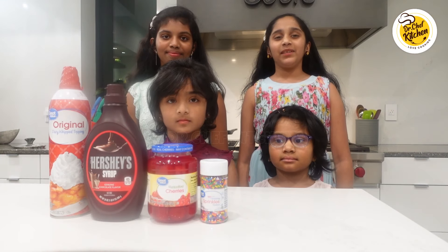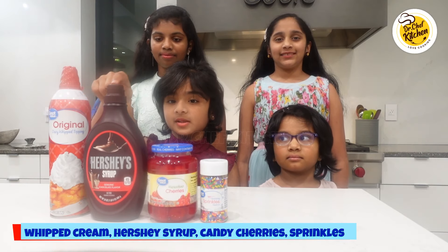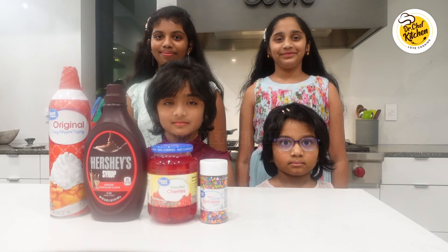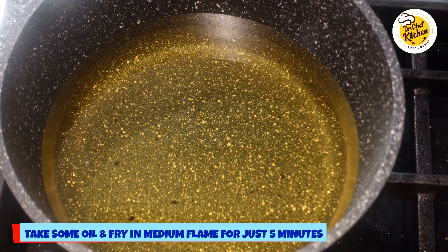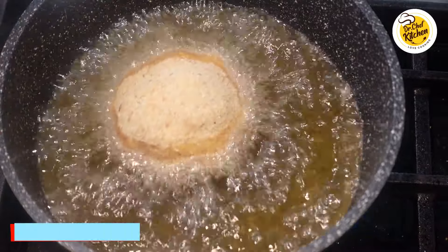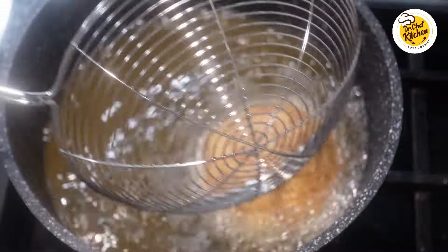These are the toppings we're going to be using after the ice cream balls are fried: whipped cream, Hershey's syrup, candy cherries, and sprinkles. Take some oil and fry the ice cream balls in medium flame. We're going to be frying the ice cream balls for just 20 seconds — make sure you're not frying for any longer than that because the ice cream will melt.